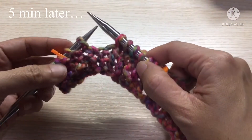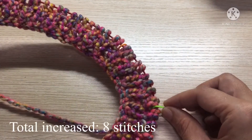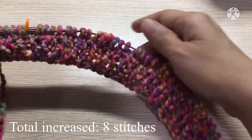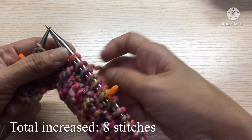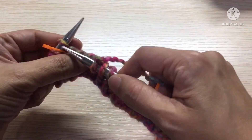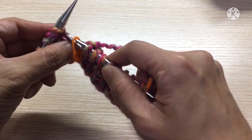Okay, here we are. We have increased at the four markers — the first one, the second one, the third and the fourth. Now we are on to the button band markers where we will not do any increase. We just pass the marker and knit.